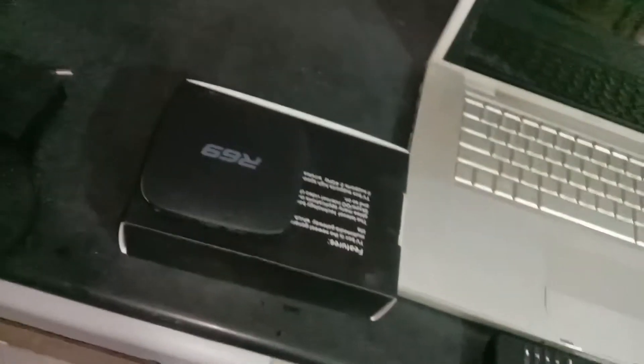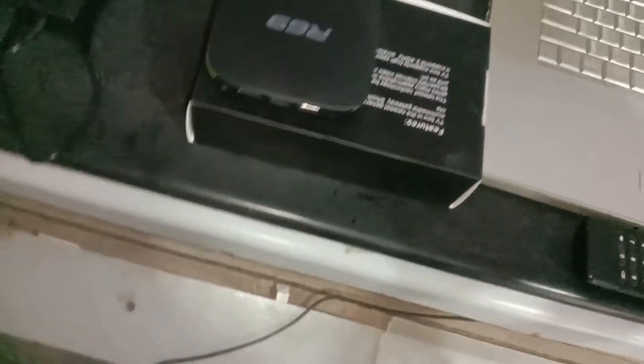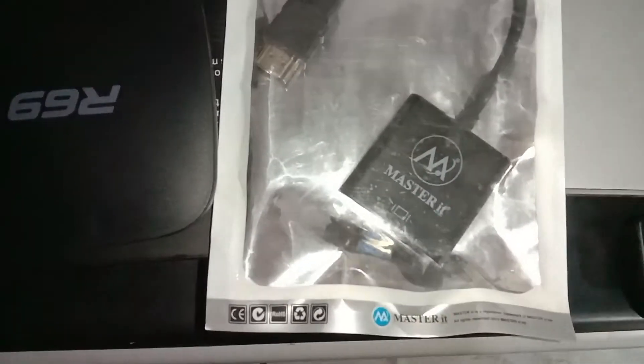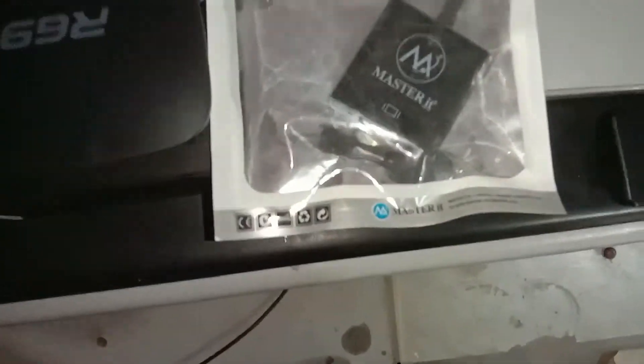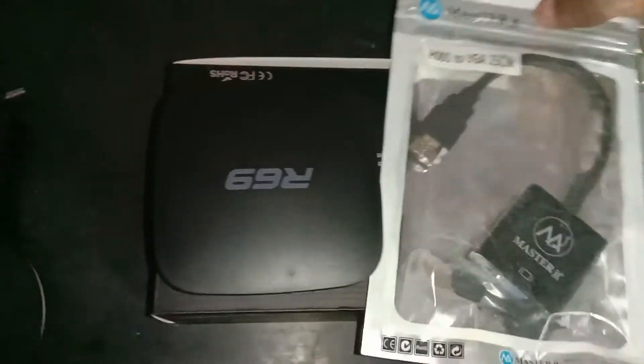Here is a simple solution for this problem. I'll show you something. All you need is this HDMI to VGA converter. You can purchase this in any online or local computer facility shop.